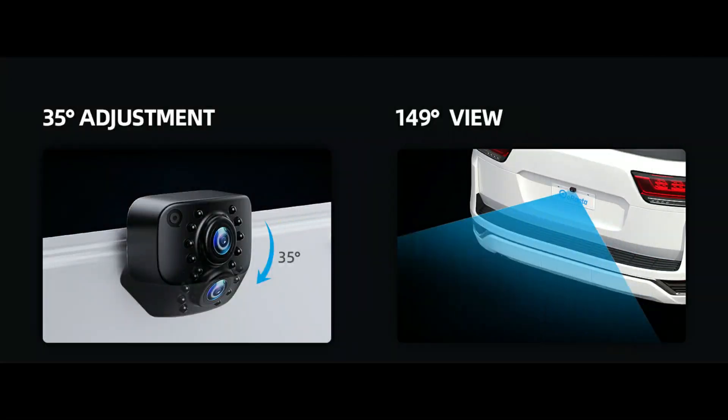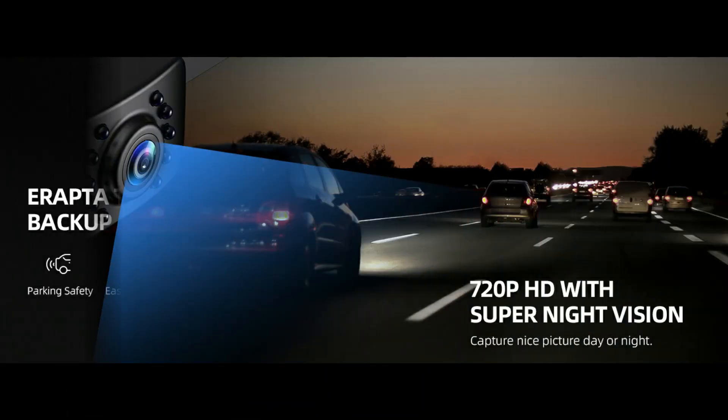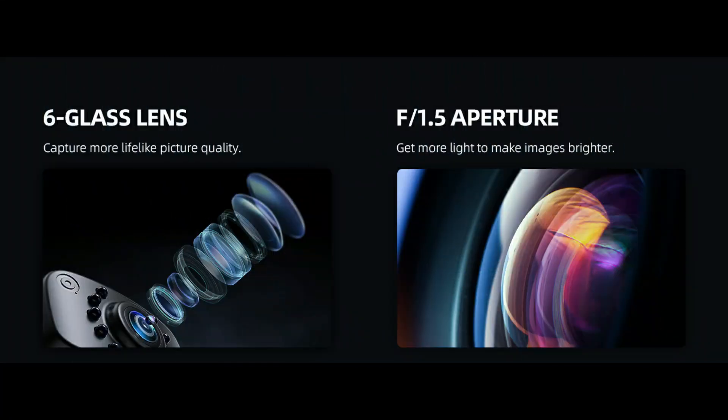Excellent license plate wired backup camera designed for car, pickup truck, SUV, minivan, and sedans. Works well on old cars, new cars, and used cars. Universal rear view camera suits 12 to 24 volts DC power.